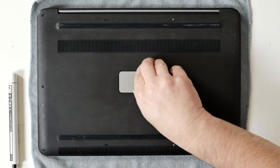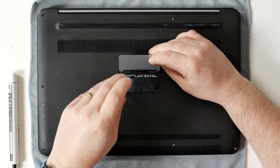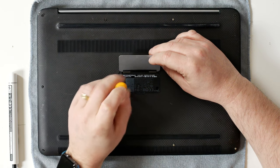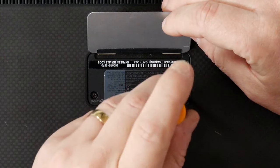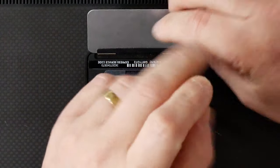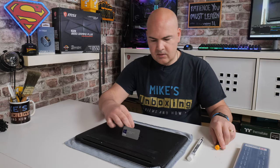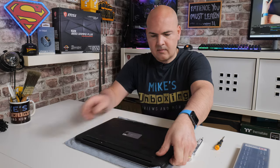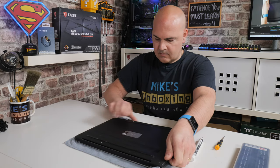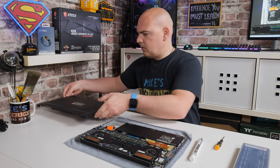So with the main screws undone, next we can do the ones in the middle using our PH00 screwdriver. These are slightly longer. So that is all the screws undone, so now you should be able to just lift off the unit and take the tray away and put it to one side.